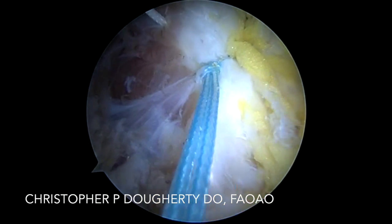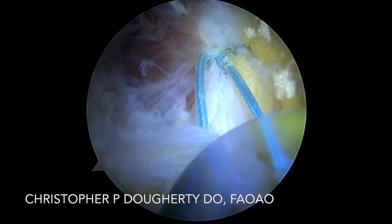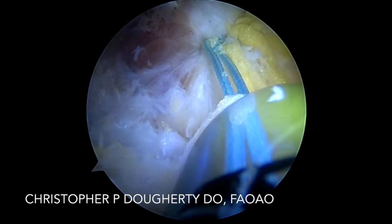I utilize the end cutter — I want the minimum amount of suture tail that I can get for each cut. Arthrex makes a nice device for this which will cut the sutures very close to the knot.